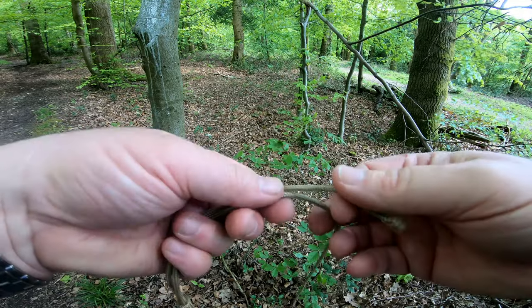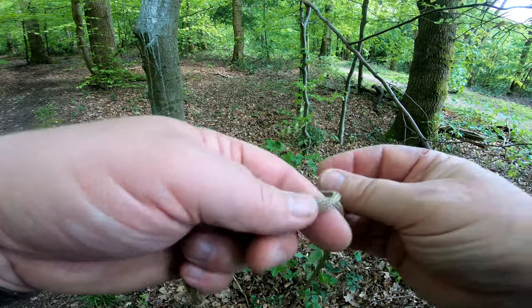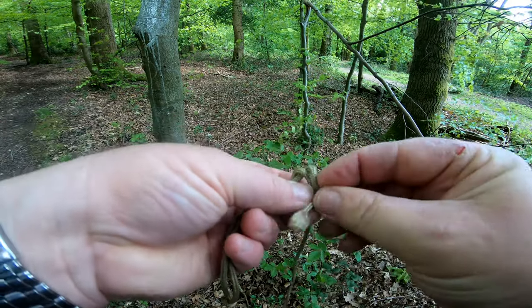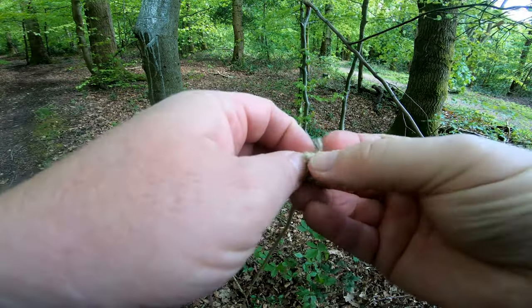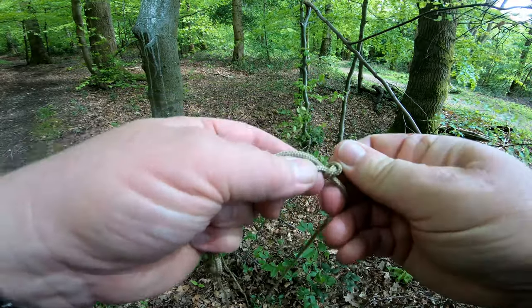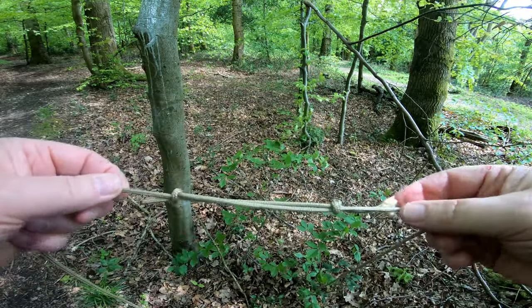Now on the other one you do the same — you go over, tuck it under. It's an overhand knot. So you've got an overhand knot against an overhand knot. When you pull them together,